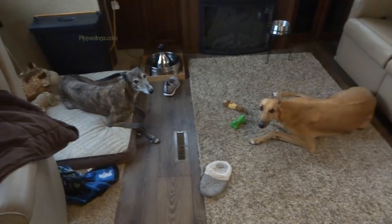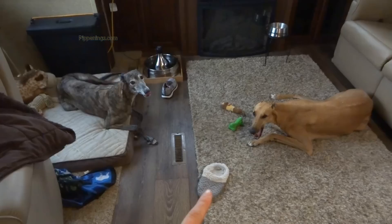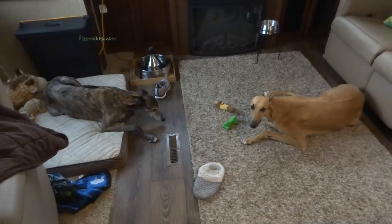You see there's the slipper here and the shoe there? That is a greyhound thing. Look at them looking. And then all the toys there. They're collectors — they're hoarders, it's called. They love to pick these up and then take them to their little area where they're laying.